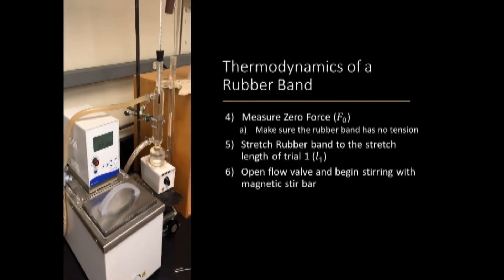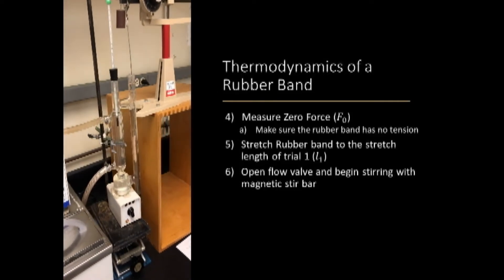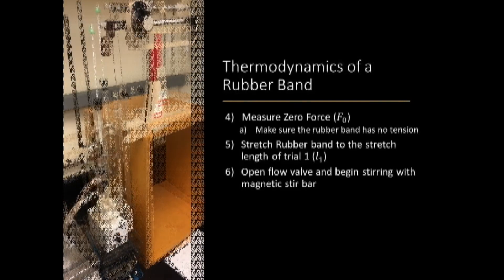Next, you will open the flow valve and begin stirring the stir bar to begin circulating the hot water to heat the apparatus and the suspended rubber band.